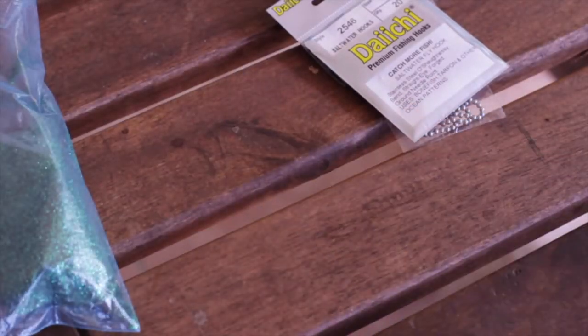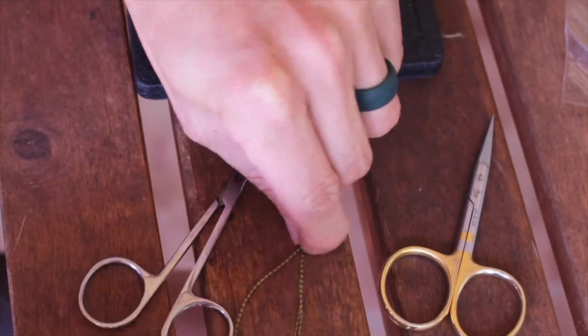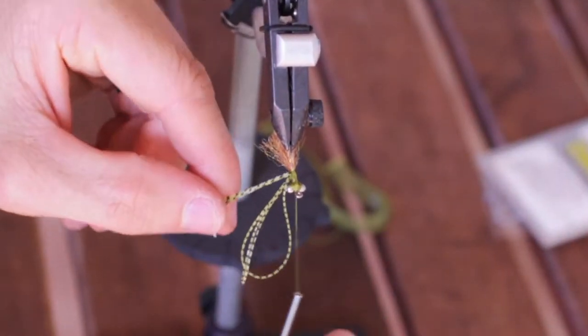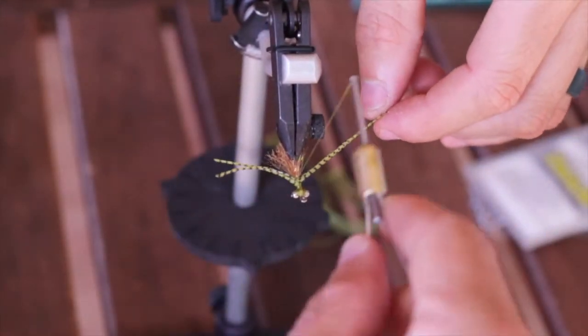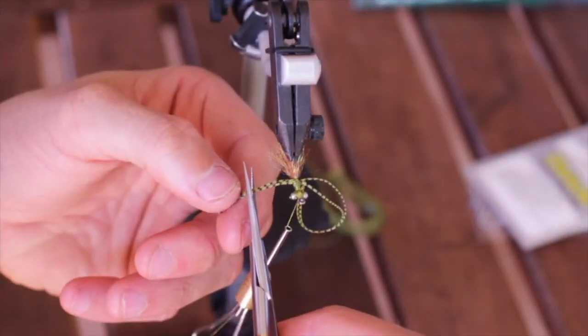Then we're going to grab our micro legs and take two of these legs out, double that over on itself as well, and tie this in right in the middle between the eyes and the EP fibers. We want to make sure to post each side out so that the legs are sticking out sort of every which way from each side of the fly.